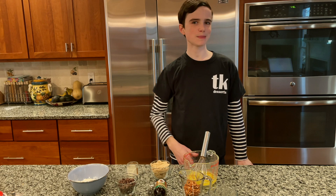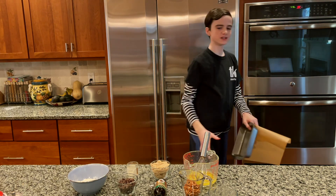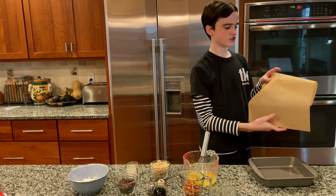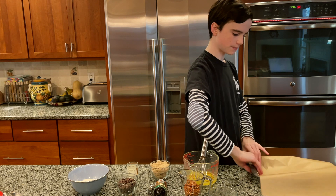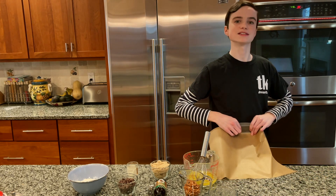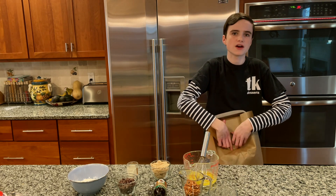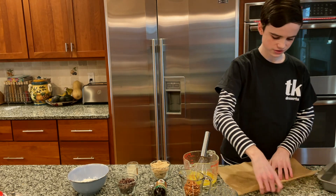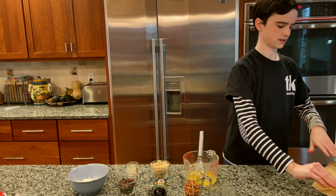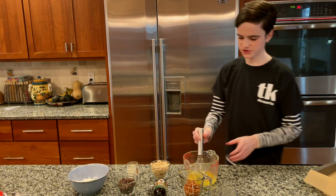Now you're going to make the blondie batter. First, preheat your oven to 350 degrees. Take an eight by eight inch pan and a sheet of parchment paper. Get the parchment paper to fit the pan by putting one edge against the side of the pan, creasing it against the other edge, folding along that crease, and placing it in upside down. Fold back the ends so they don't fall in.